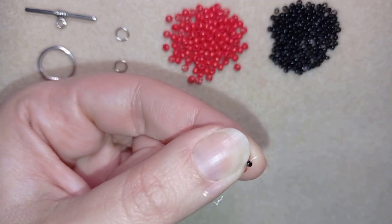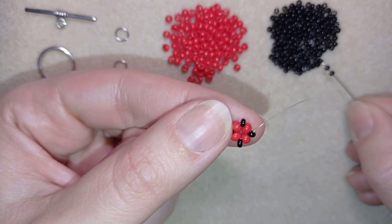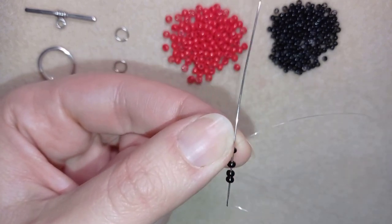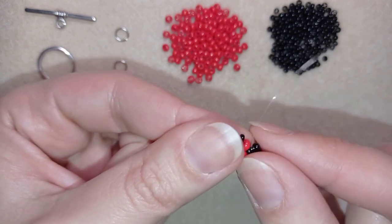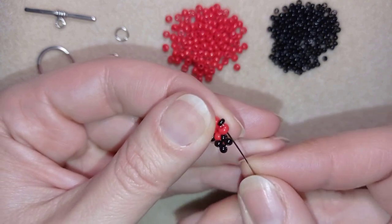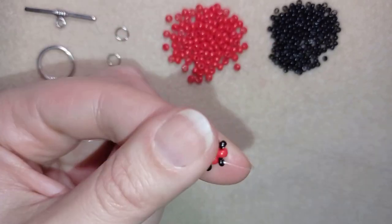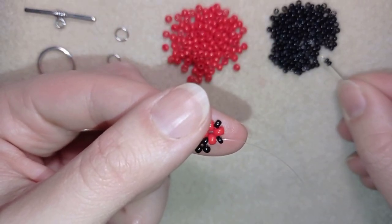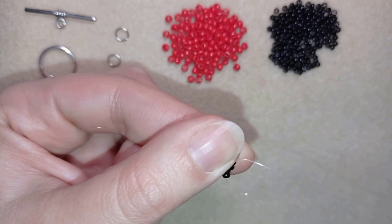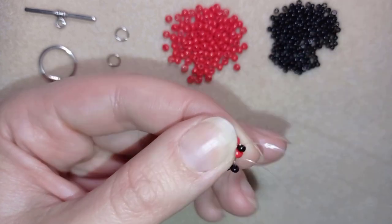Now I'm going through the first of my black beads and I take three black beads on my needle — you see three of them — and I'm going back in a circle through this black bead. I have a loop across the four beads, then I go through the red and through the following black, take three, go back through this black one, and pull. I will repeat this two more times.